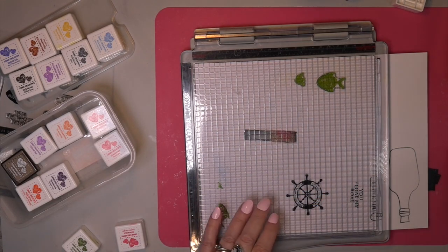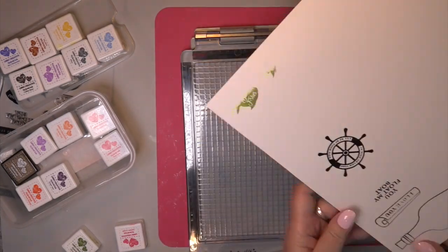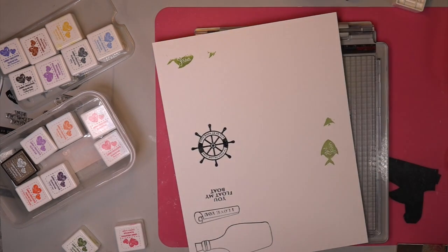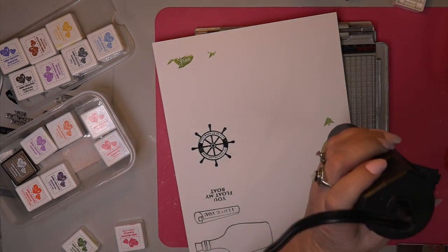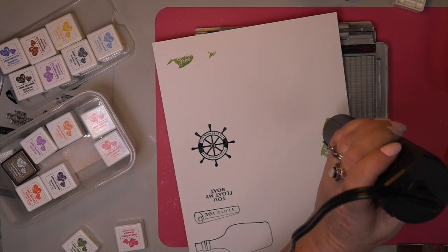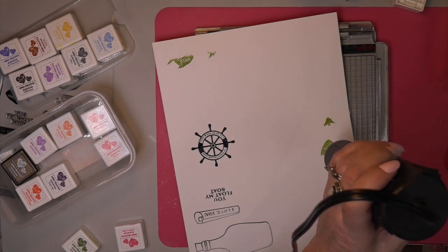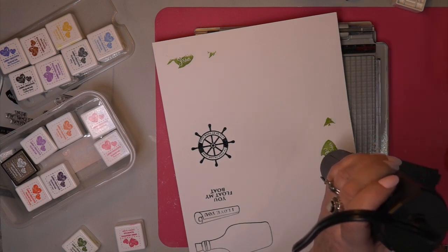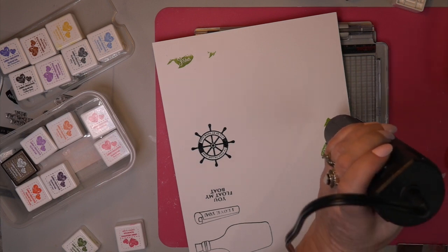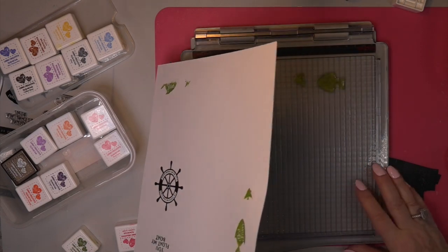So here we go. Let's see what we're going to do. And isn't it nice with the Tim Holtz positioning tool that it doesn't have any sides like edges on it. So it goes right off of the positioner. You don't have to worry about the size of your paper on the right and on the bottom. It's just flat. That is really going to help when you have large amounts of stamps on the paper.